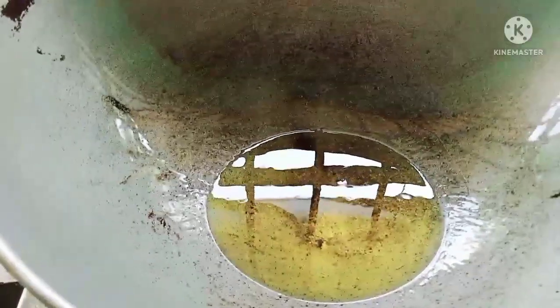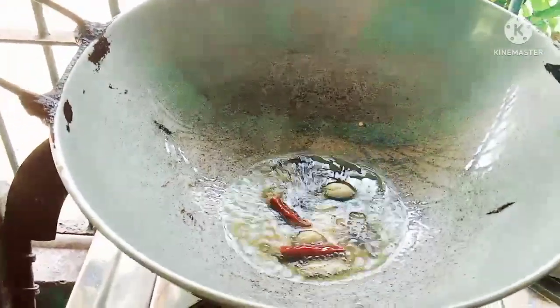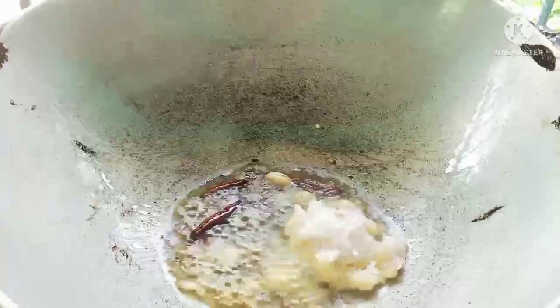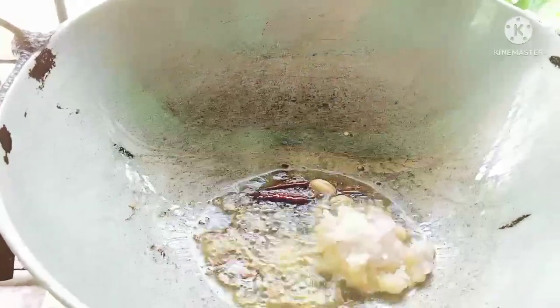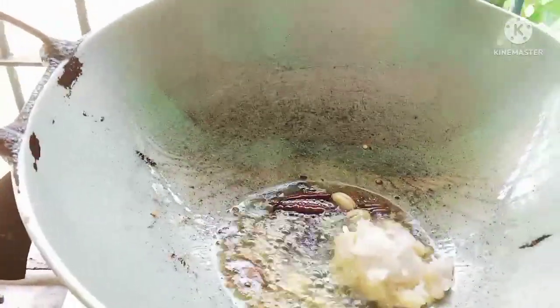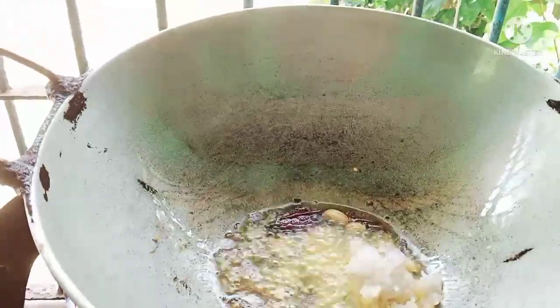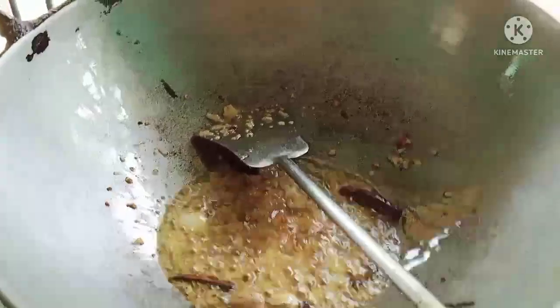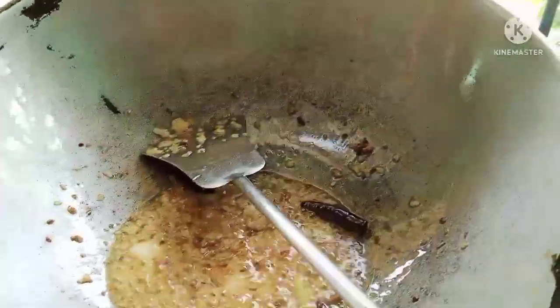It gets so hot and dry. It is so easy to remove water and make sure the water is good. As you can see, the water is in the same way. The water is very good. We got to cook some in this bowl.